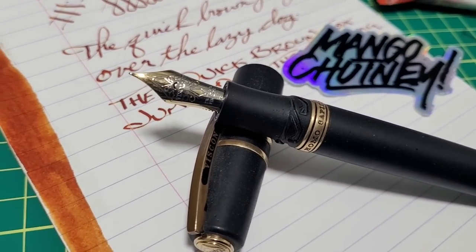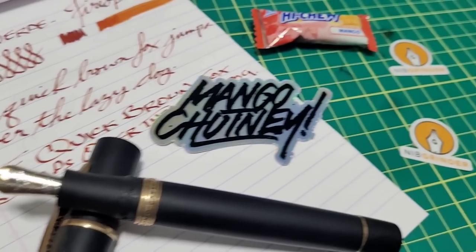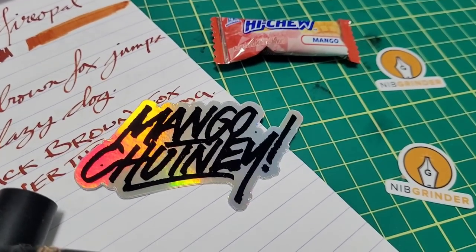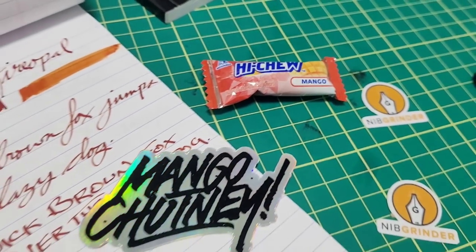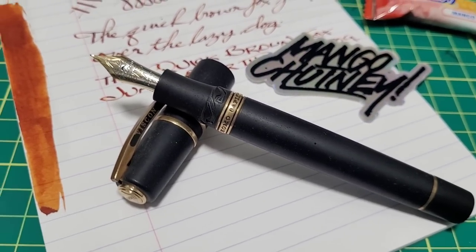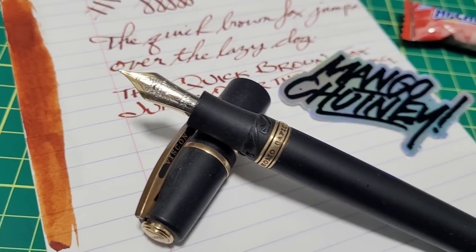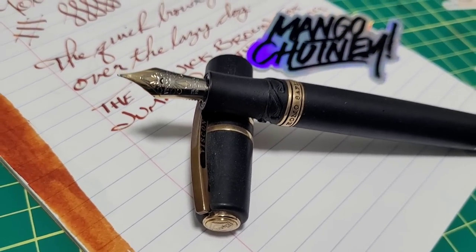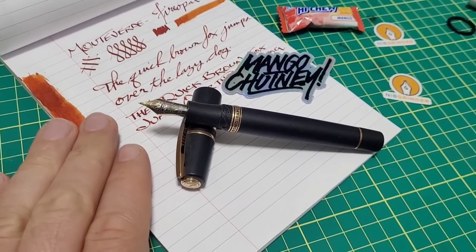Doodle Bud here. I got my Visconti Homo Sapiens back from the grind from Mark Bacchus over at the Nib Grinder. He sent me a cool mango chutney sticker and to seal the deal, a little mango candy with the pen as well. I've had this pen for a long time and haven't used it because I hated the nib — too wet, too fat, dry time was forever. But I got it back and I've been saving it to do on video. Now we're going to ink it up and get it under the microscope.